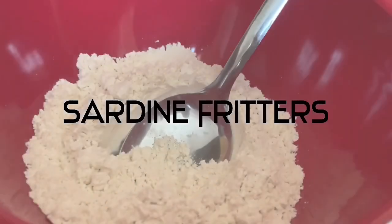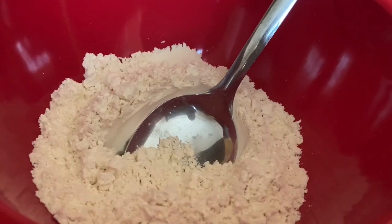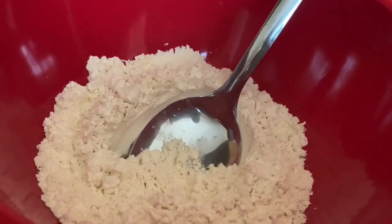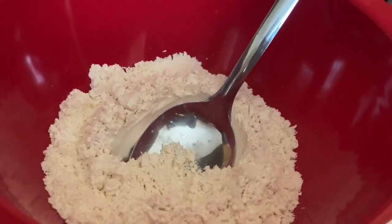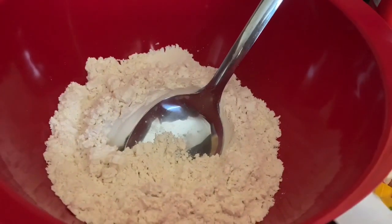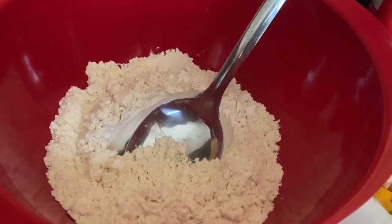A few days ago, or I think it was last week, I posted a video on our channel — just a small little preview of sardine fritters. However, someone asked for the full recipe, so here it is today. In our bowl we have three large spoons of plain flour.